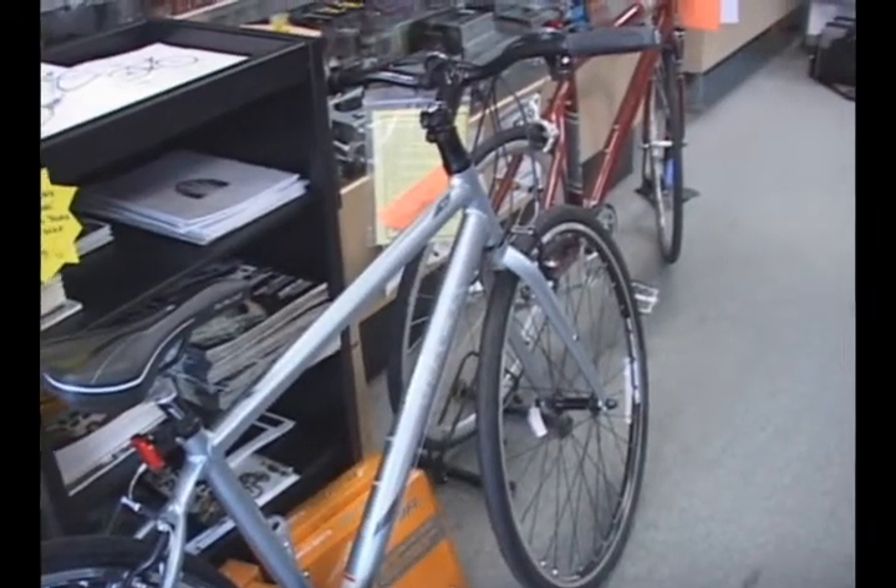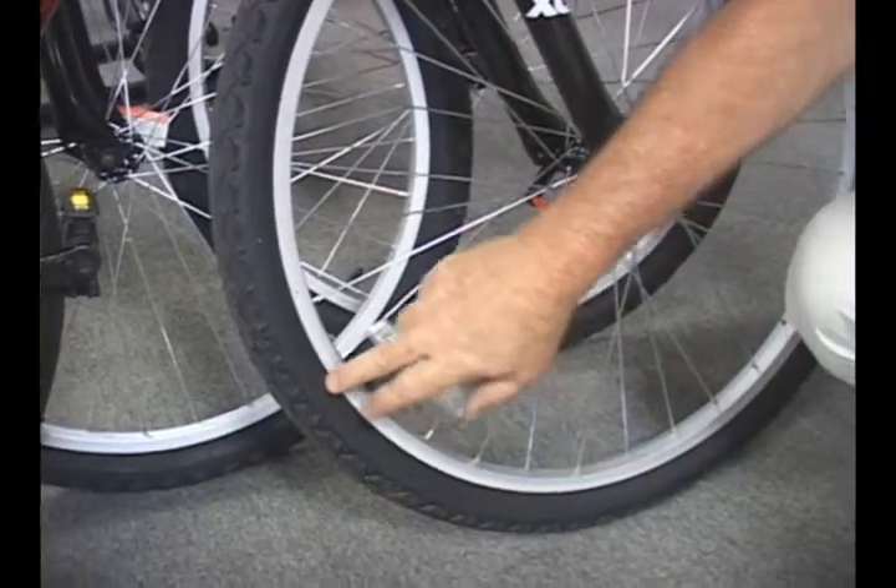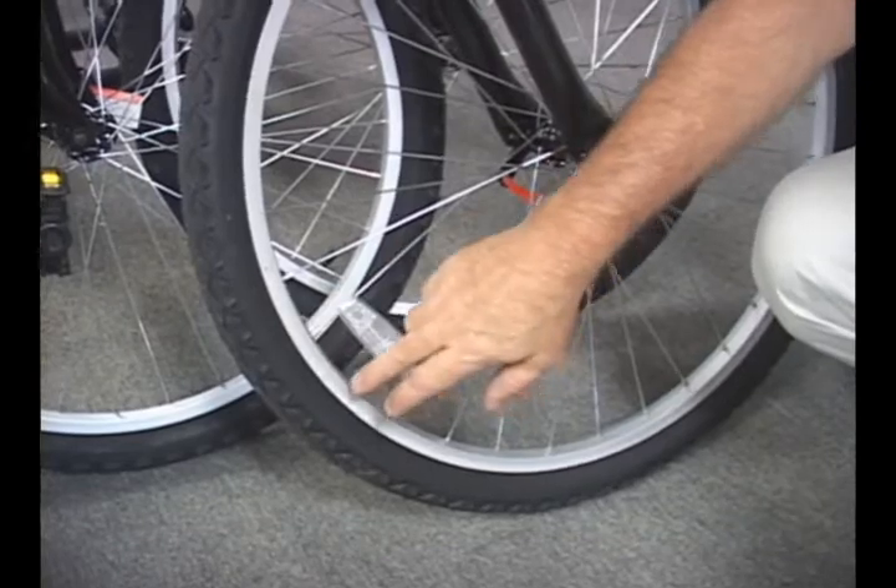We can go through what would be the ABCs of bike maintenance: air in the tires, brakes, and chain. Keeping your tires inflated at the proper pressure is key — the proper pressure will be on the side of the tire, embossed.